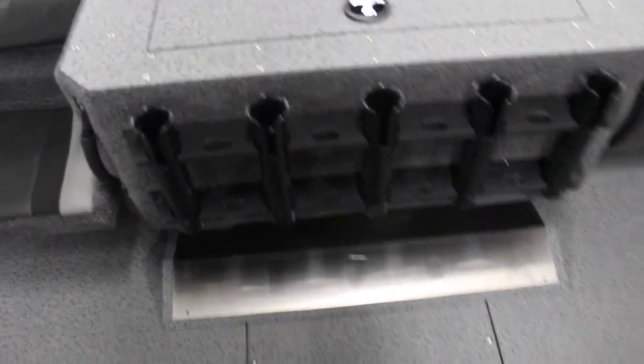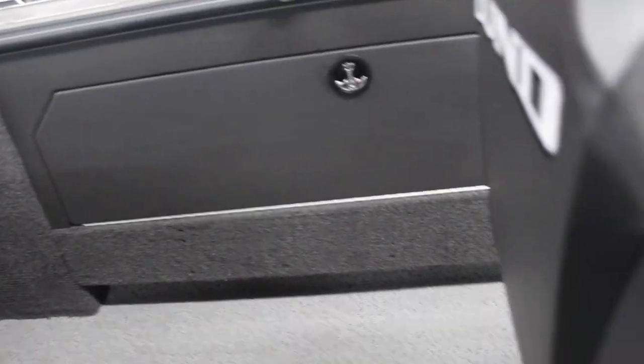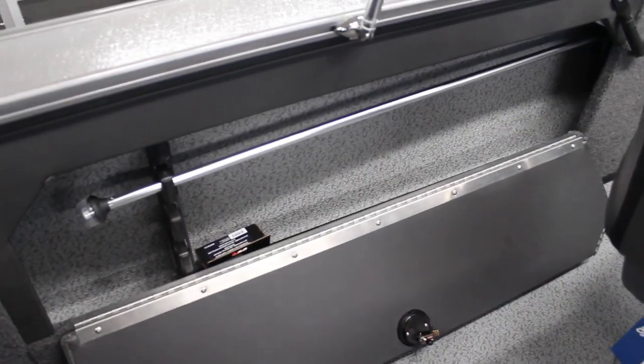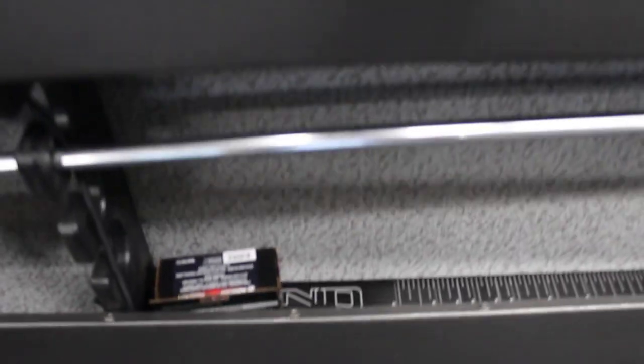You can kind of see we have some side storage here as well. On the side, this one is going to have your rod holders that go up into the spots there. And the Lund ruler, of course, that comes with it.